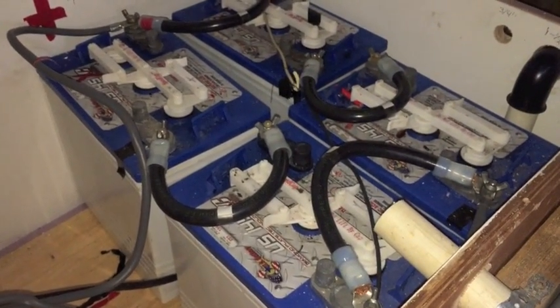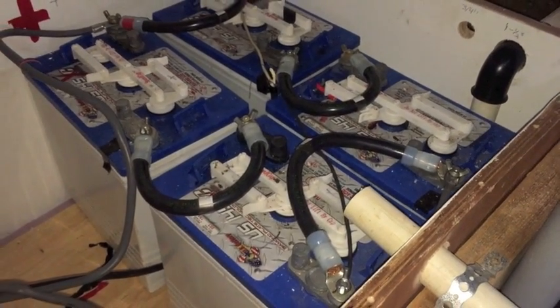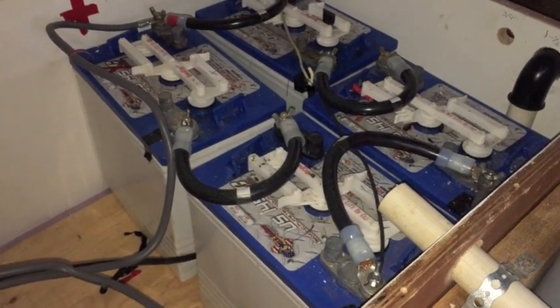Four 6-volt US batteries, 145s. Got those on sale for 40 bucks a piece. Kind of mixed results on efficiency.